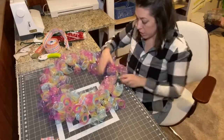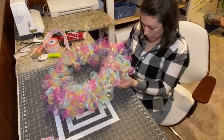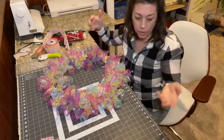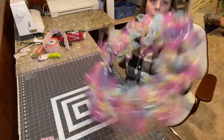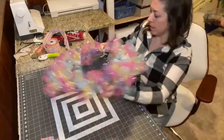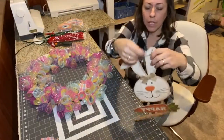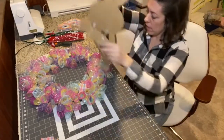Here is our wreath. For the most part three spools could have worked for a smaller form, but for my personal preference I like my wreaths more full. This is what it looks like with three rolls, but I'm going to try to go back and purchase more. Now we're going to move on to putting our cute little Easter bunny on — he has a little hanger on him, so I'll take off the tag.